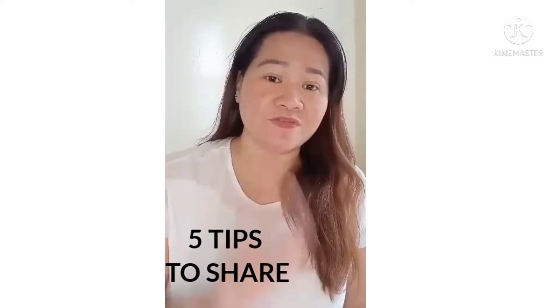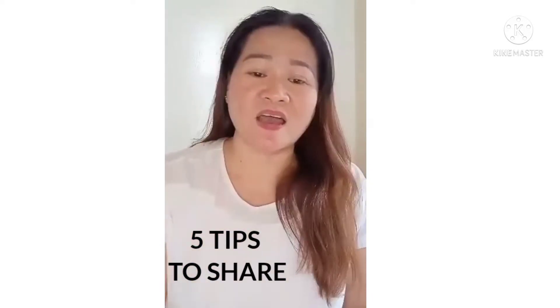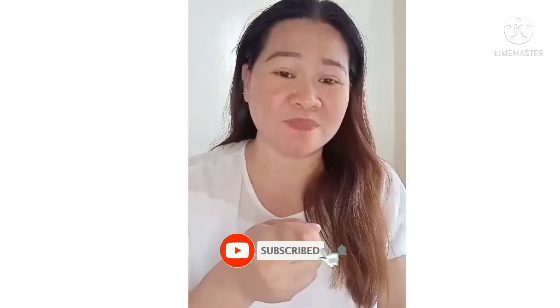Meron akong five tips. Wag po kayong mag-skip dahil meron po akong sasabihin na hindi nyo pwedeng talampasin hanggang sa huli. Okay guys, ready na ba kayo? So, bago ko ipagpatuloy, please click the notification bell and please subscribe para lagi po kayo naka-notify sa mga videos na gagawin ko.